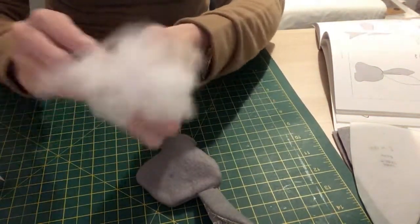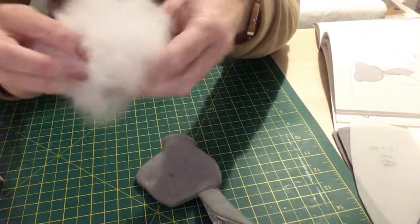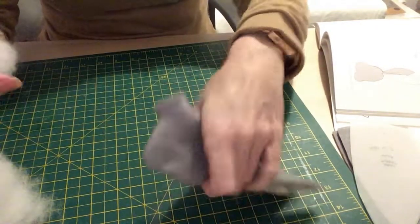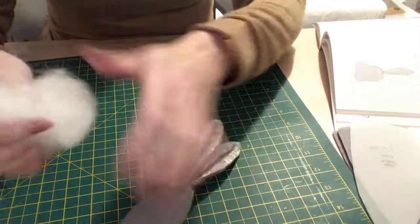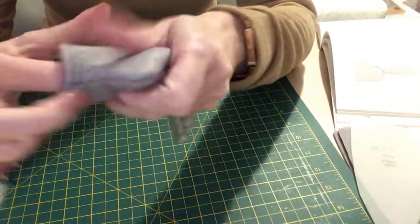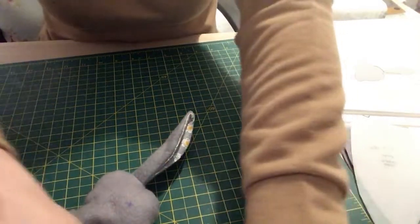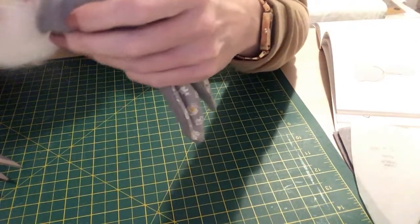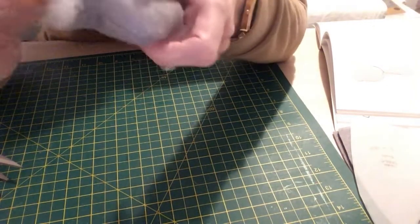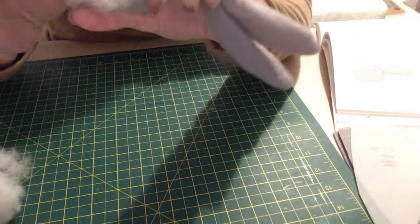I buy my stuffing online but sometimes I get it from The Range, or if you've got an old pillow you could use the stuffing from that. It says to stuff the head through the neck opening using pieces of stuffing to build up the shape, and tuck the neck seam allowance into the head. Do it a little bit at a time to give it a nice shape — you're surprised at how much stuffing even these small toys take. We are nearly there because I can feel it's really quite firm.